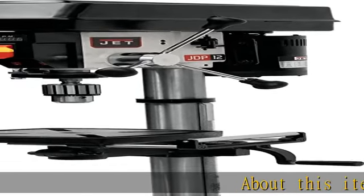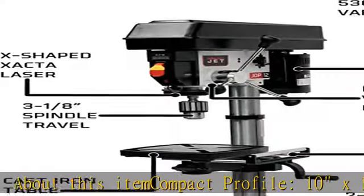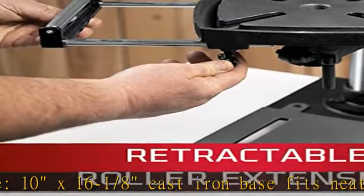About this item: compact profile. 10 x 16-1/8" cast iron base fits neatly on benches with limited space. Ease of use: oversized ergonomic knobs for drilling accuracy.